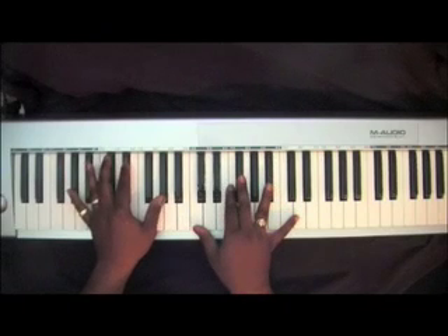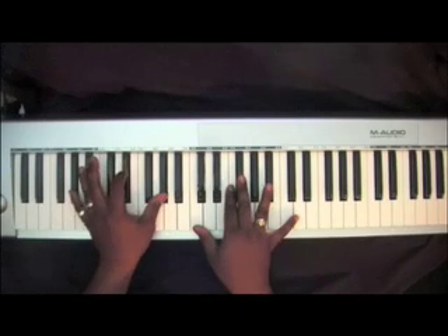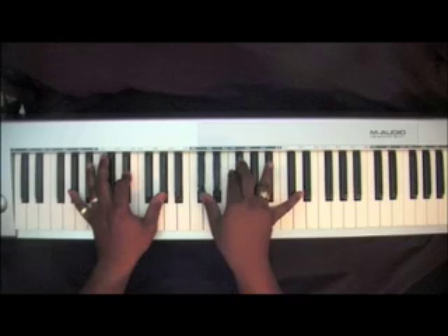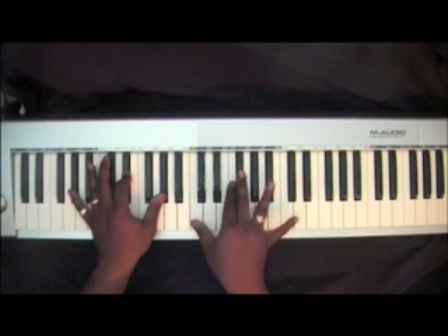Left hand goes to two A-Flats with that E-Flat and you're rolling here also. Right hand chord stays the same except you drop the thumb from the D-Flat down to the C.